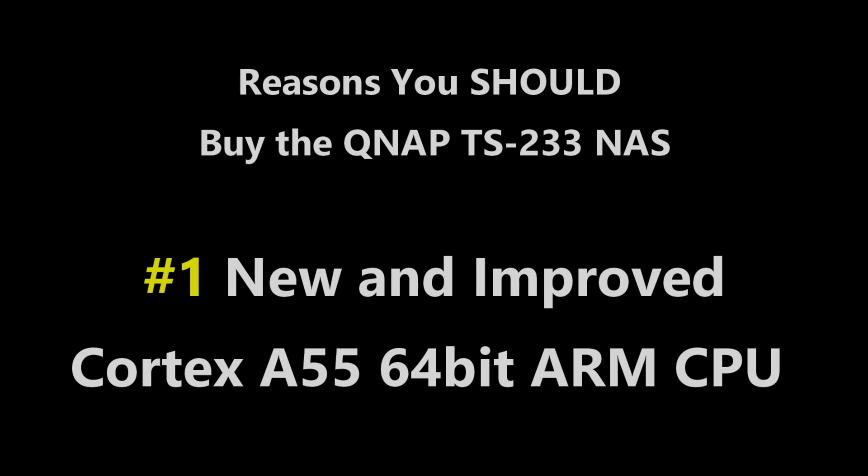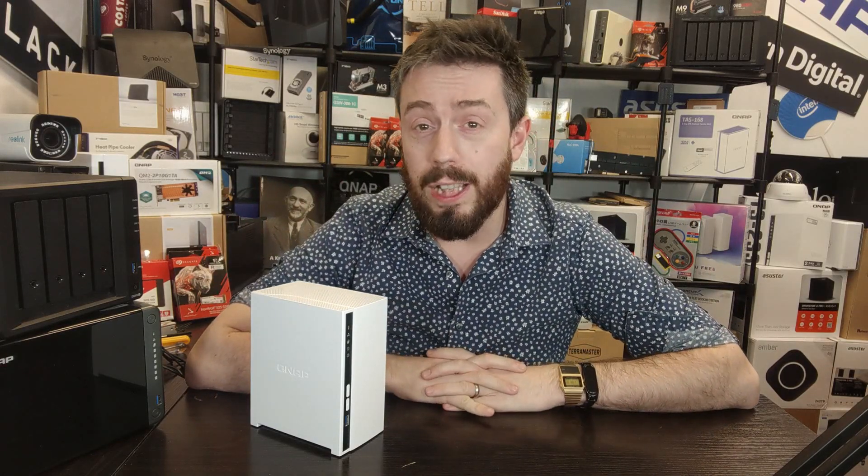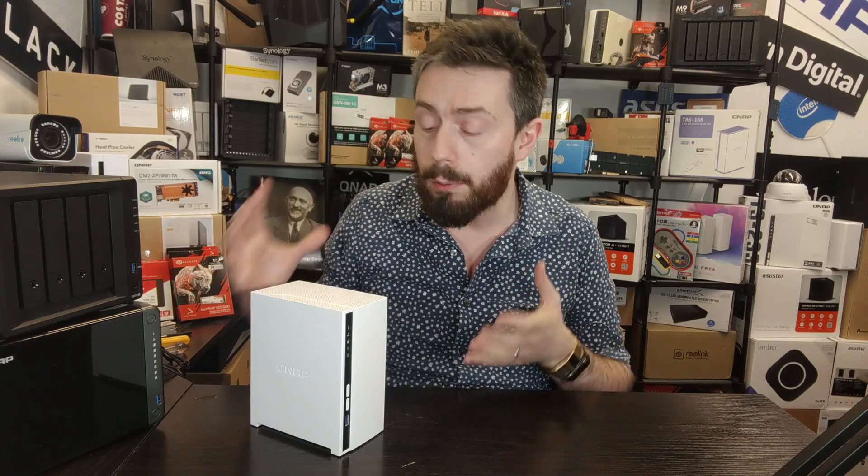Reason number one that you might want to buy this NAS is because of the CPU. The CPU inside this is the ARM Cortex A55 — it's the first NAS we've seen taking advantage of this new value series component. It is a quad-core 2.0GHz ARM 64-bit processor, which means this CPU can get a lot more done with a lot less resources.